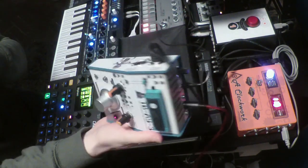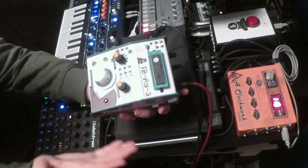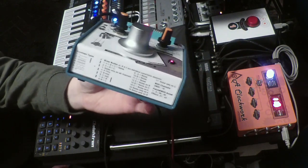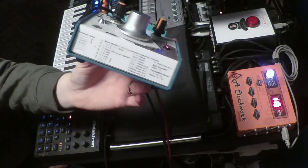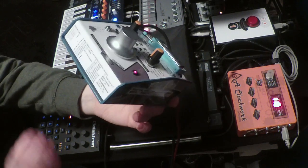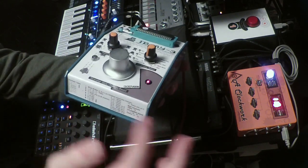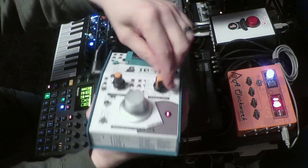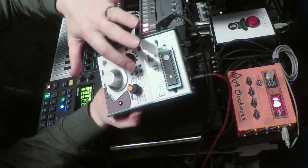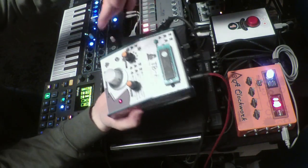Of course, there's an output on there — it's a mono output — and the volume on there as well. Because there's no display on it and there are quite a few settings you can change, have a look on Instructables where you can find all the layouts and all the labels that need to go on the box. You can see the different types of envelopes, and there's a mix mode setting which allows you to use voice A, voice B, or voice C, or a combination of them, and you might want to include noise as well.